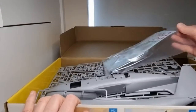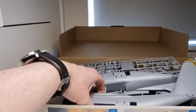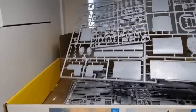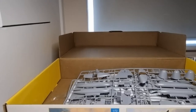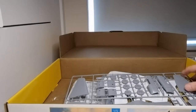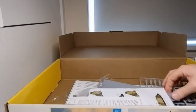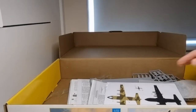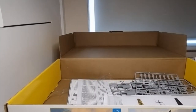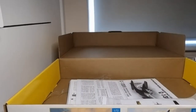Inside the box there are ten sprues in total, so that's going to keep you busy.